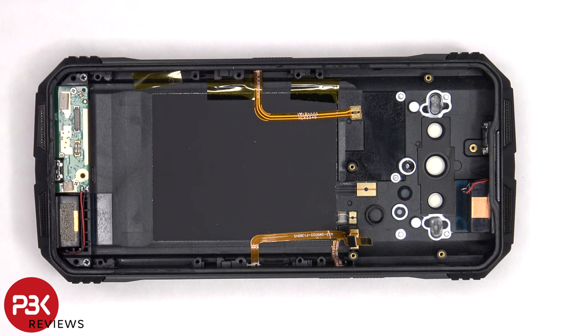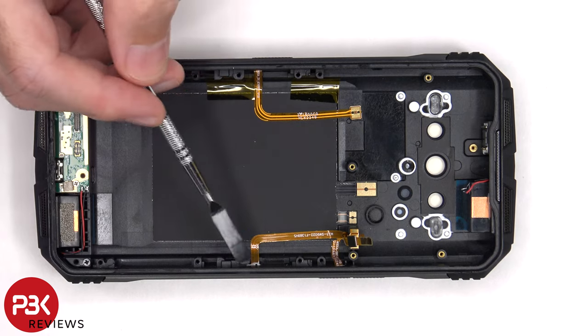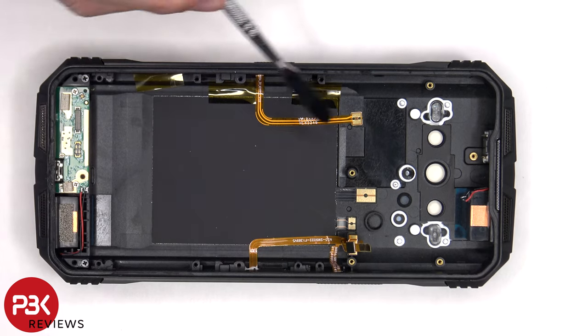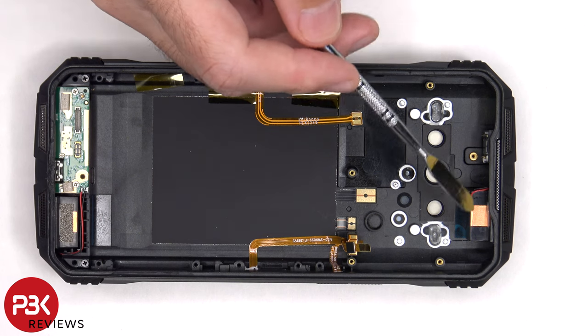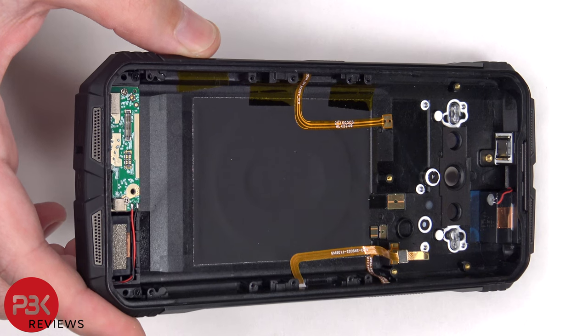The NFC antenna and wireless charging coil are located over here, and the flex cables for those are located here. These are the flex cables for the buttons on this side, and the one over here for the other side. Aside from the top speaker itself, there's a separate earpiece speaker which is held in place with a cure-in-place gasket.